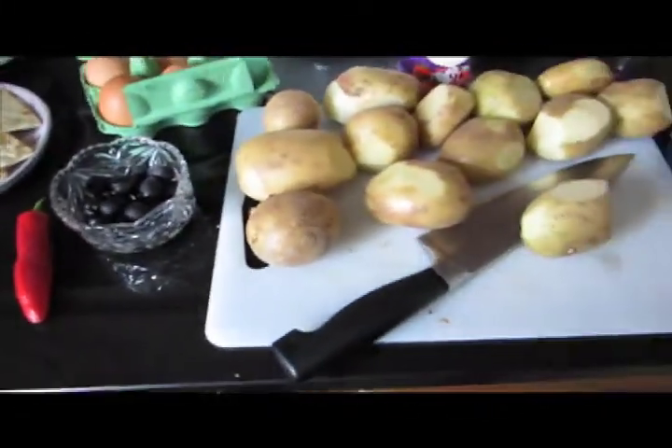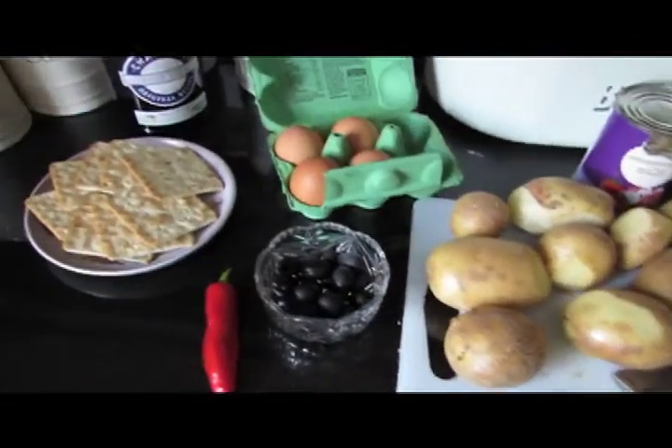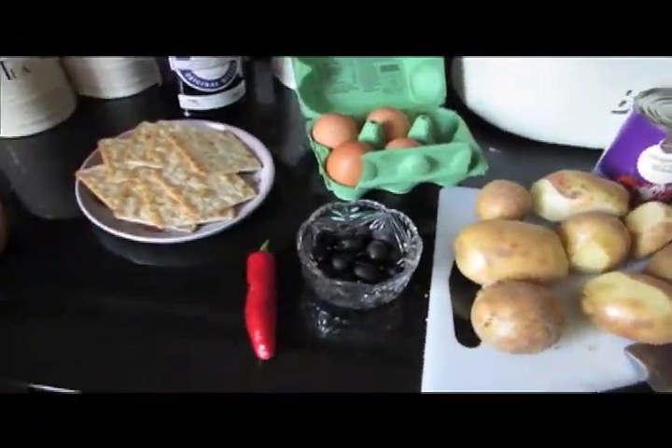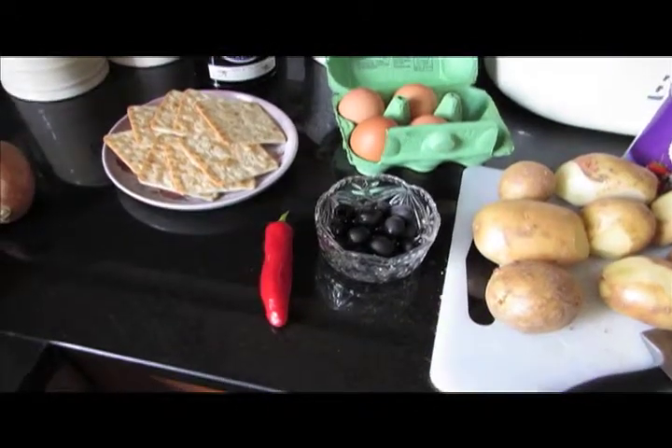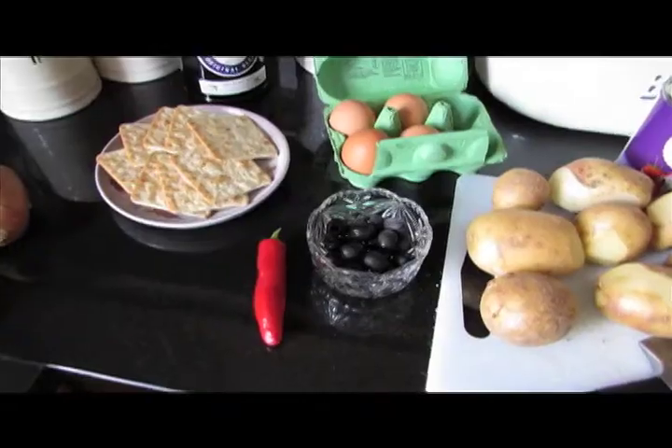The papas a la huancaína has, of course, the potatoes — which are the star of the dish — boiled egg, evaporated milk, and crackers in the sauce. And it's served with chili and olives. Well, the chili goes into the sauce too. That's true.